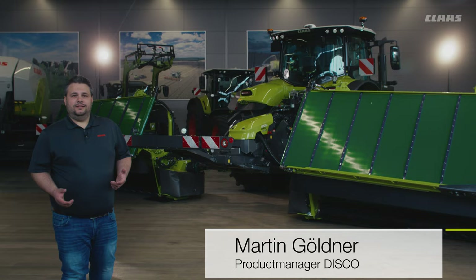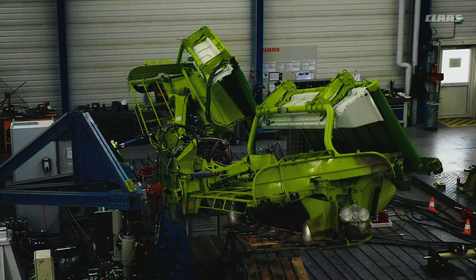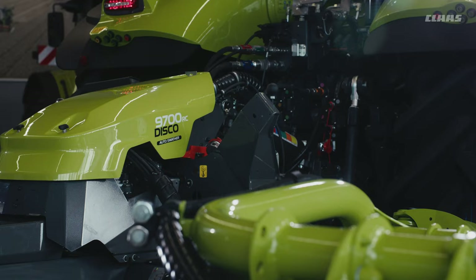In the history of mowers with belt mergers and telescopic technology, we can look back on over 20 years of experience and many market innovations. The mower with merger has always had a very special appeal due to the technical sophistication and diverse fields of application. Since mowing is crucial for the following steps in the harvest chain, operating reliability is particularly important. A reliable drive is fundamental to this.